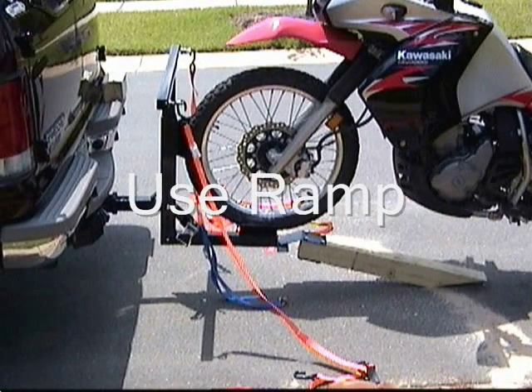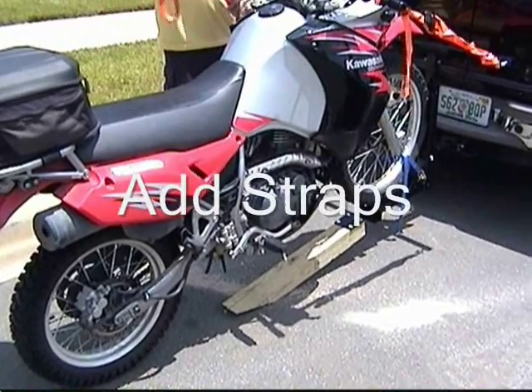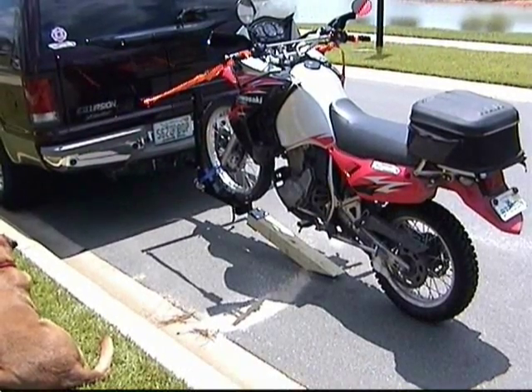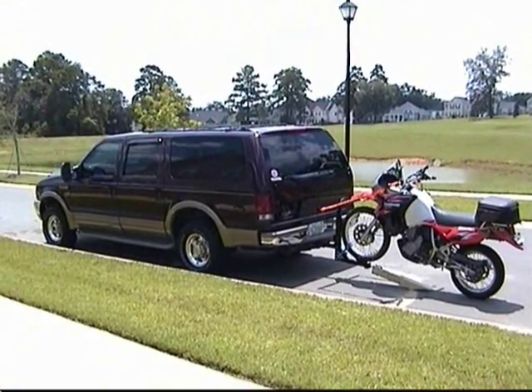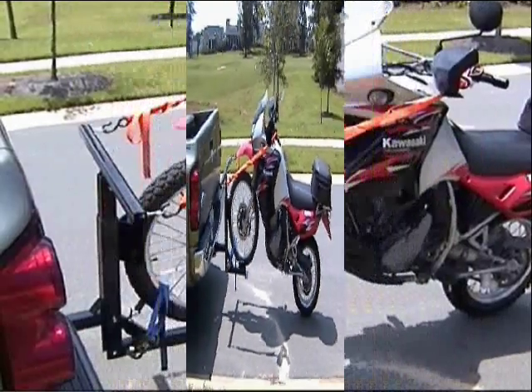You're ready to roll your bike onto your ramp. Add your straps. And you're ready to ride.